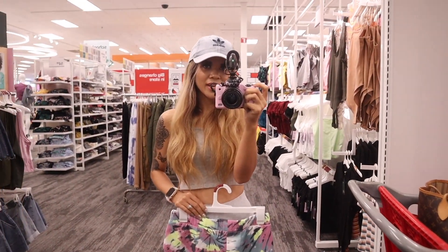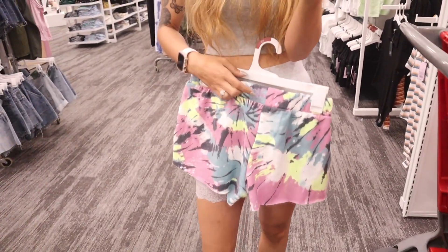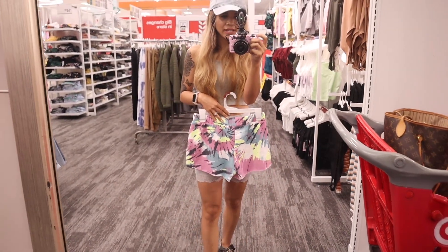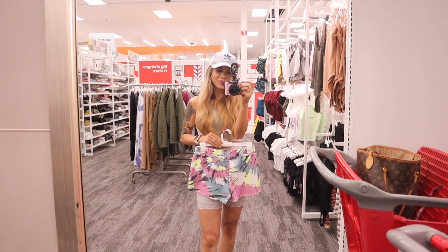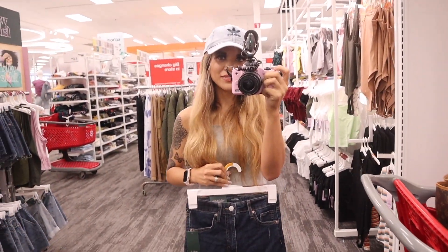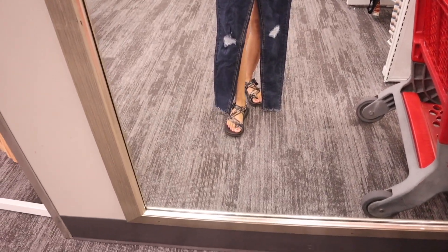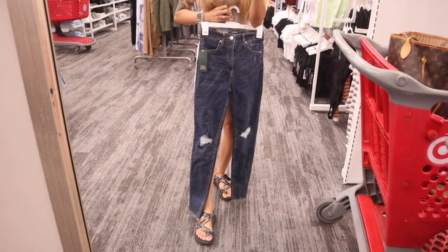Moving on to the floral shorts — marked down to seven dollars, originally $15. Honestly, I'm kind of disappointed; these look like a size small, not extra small, and there's no drawstring to tighten them. I'd recommend sizing down. If you can find one that fits you, definitely pick it up — one of my favorite brands. And of course looking at the ribbed jeans for $15, originally $20. I love the rips all over with the fringes on the bottom. Hopefully these aren't too long once I get home.